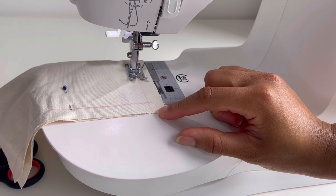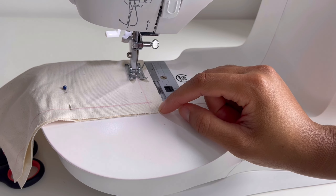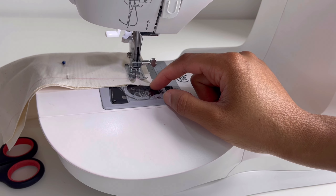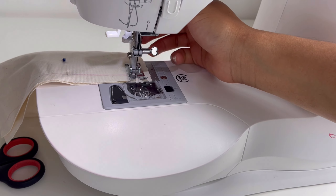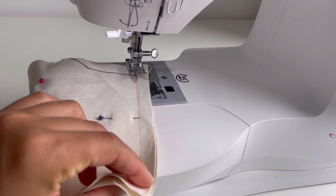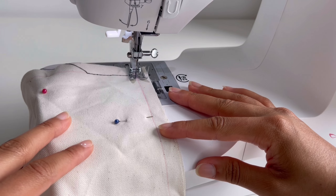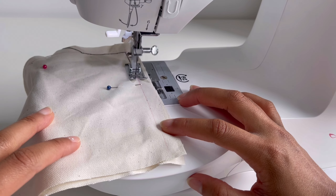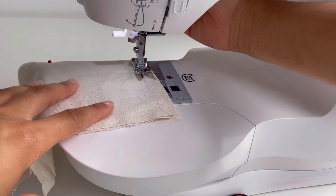I'm going to turn my hand wheel towards me to make sure the needle goes through the fabric, and then I'm going to start pressing my foot pedal slowly, stitching along that marked line. When you reach the end of that line, slow down and make sure the needle is still through the fabric. Then lift up your presser foot, rotate the fabric by 90 degrees, lower the presser foot again, and stitch on that line. Doing that gives you that perfect straight edge when you stitch.